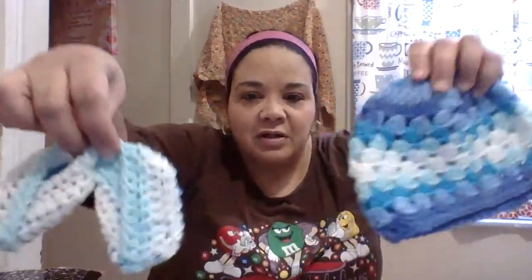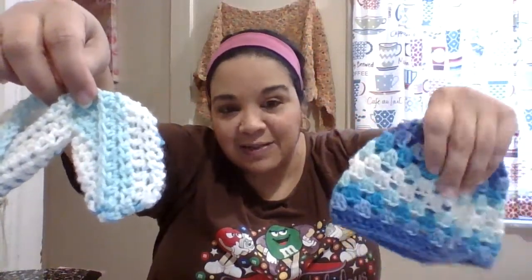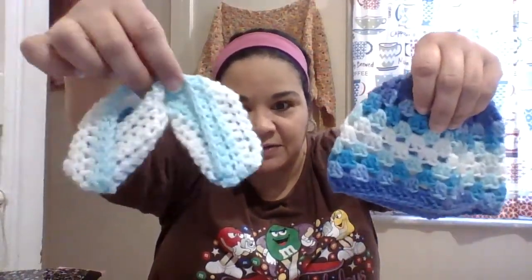I decided to make the top part one color and so I did. They're slippers — I don't know if she'll take them outdoors, but babies have to be carried so they're not going to get dirty. I made them this way, with the bottom part, and they're so cute. The colors match the hat from that set, so she'll be getting those as well.